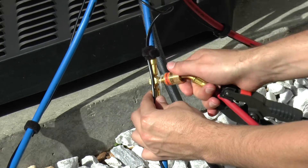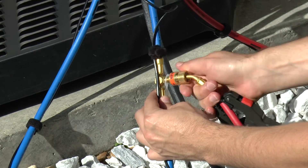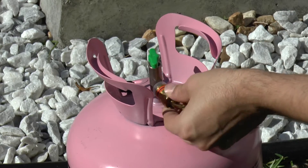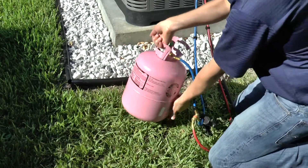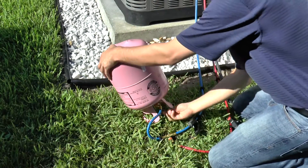Connect the red easy turn hose to the blue hose easy access T-fitting. Connect the blue easy turn hose to the refrigerant cylinder. Close the black 3/8 inch ball valve, then open the refrigerant cylinder valve.